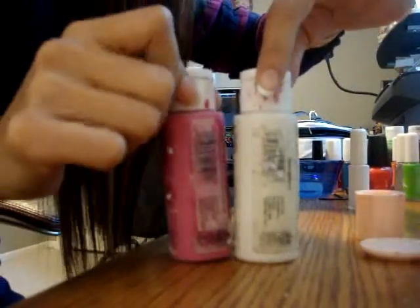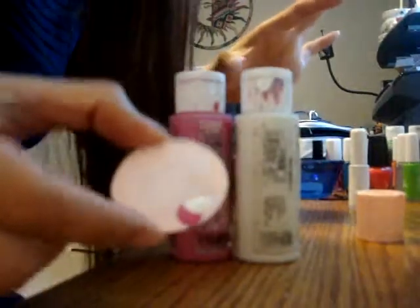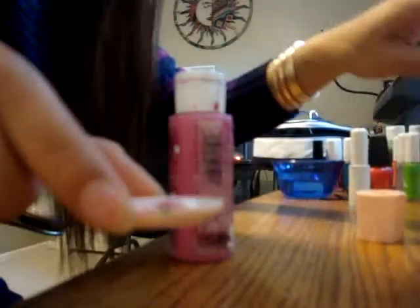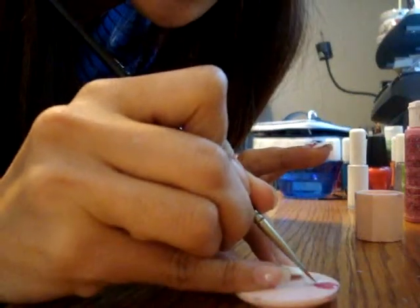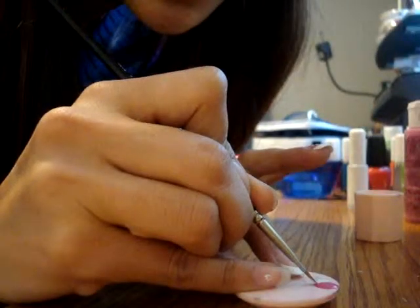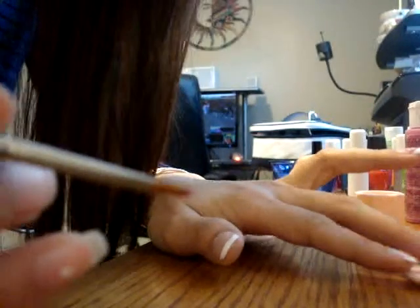I'm going to use pink and white, put the color on and use it. You can see half pink and half white — start to paint them.